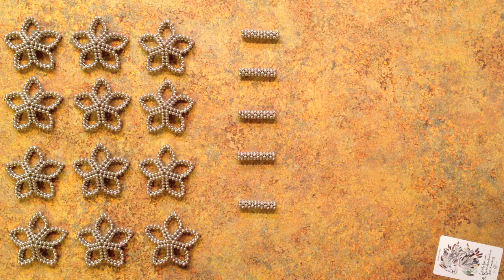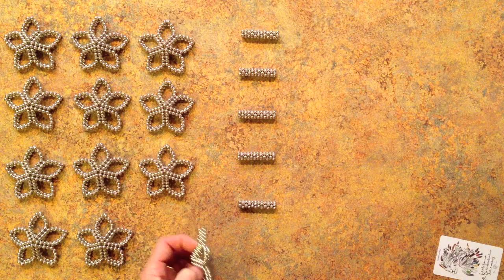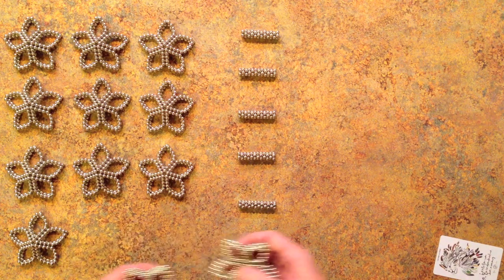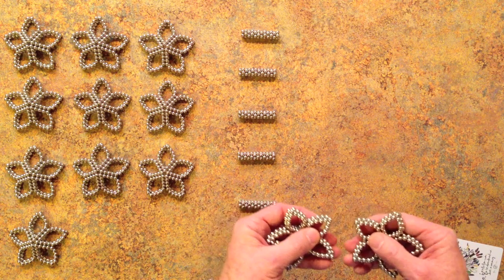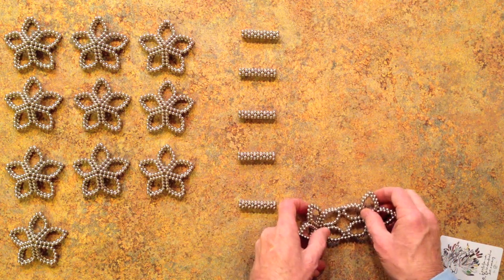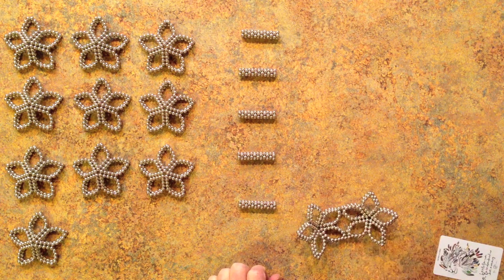To assemble the shape we're just going to piece these together. It's easiest to start with them on their backsides and then to snap two points together.